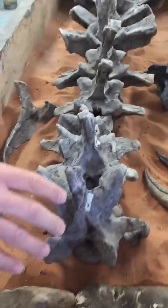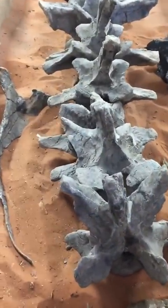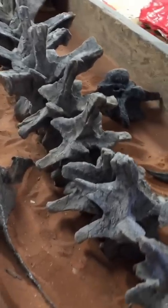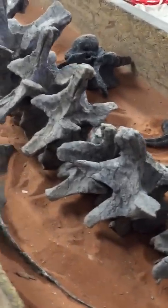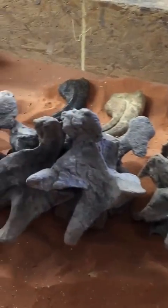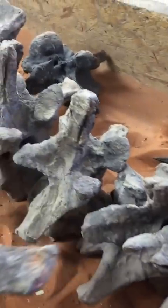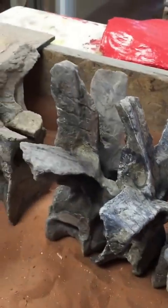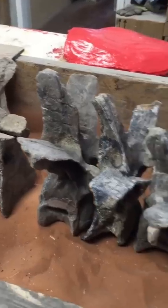And here we have a bunch of the cervicals in the sandbox. This all goes to our Torvosaurus. These vertebrae were found semi-articulated in the ground. We have vertebrae 5 through 23, all articulated or closely associated.